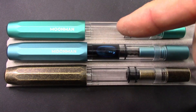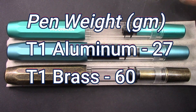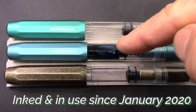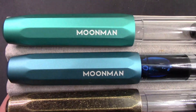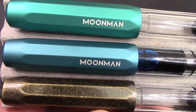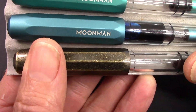Moonman made an anodized aluminum version of this pen — they're all called T1s. This one has been inked up and consistently in use since the day I got it, and I enjoy that Moonman nib. The anodized aluminum ones have Moonman painted on the cap, where the brass one has no identification. That's a little bit of a difference.